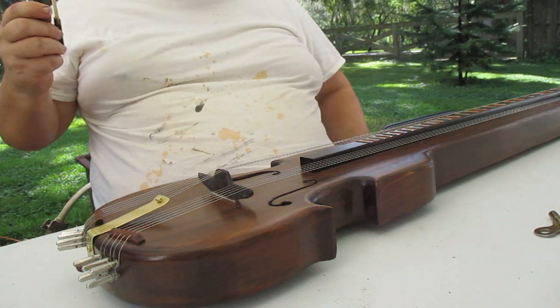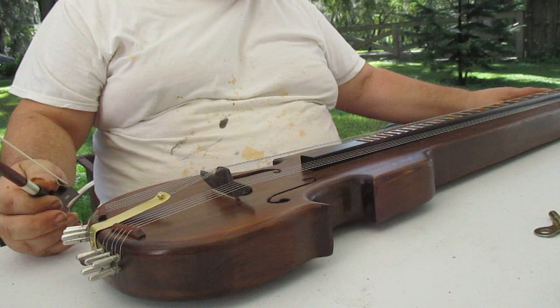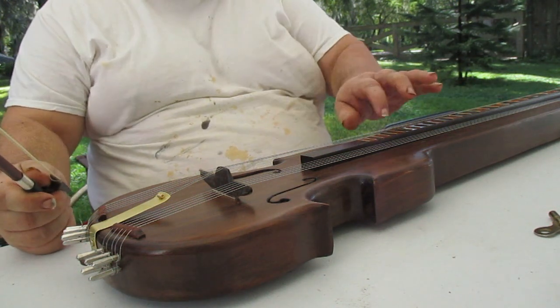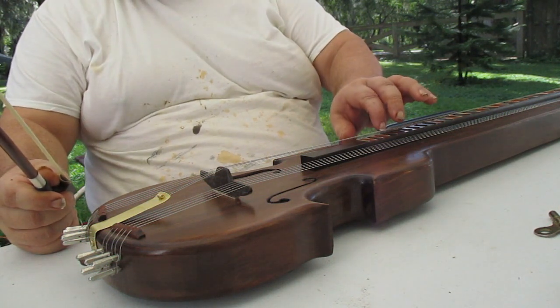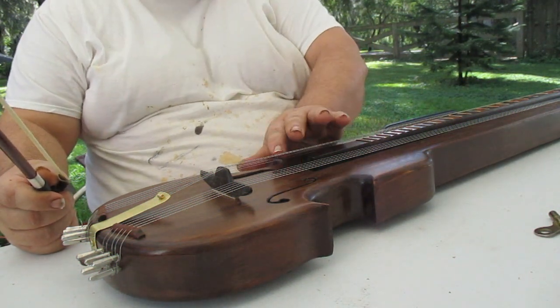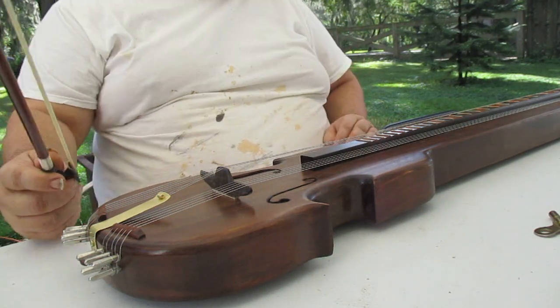Here is my upgraded Grand Salmodicon. I've put two chanters tuned to a D on it, and I've changed out the sympathetic strings to where they're now scale.